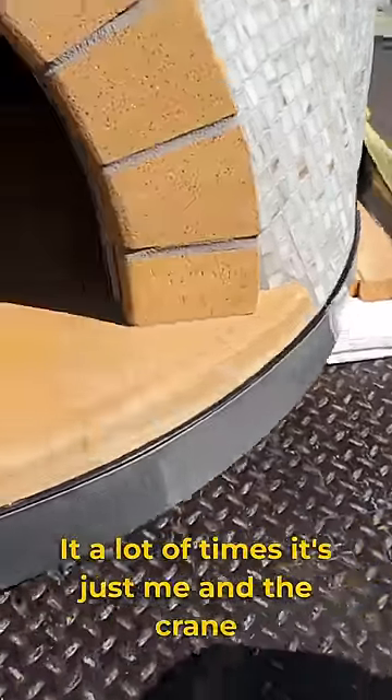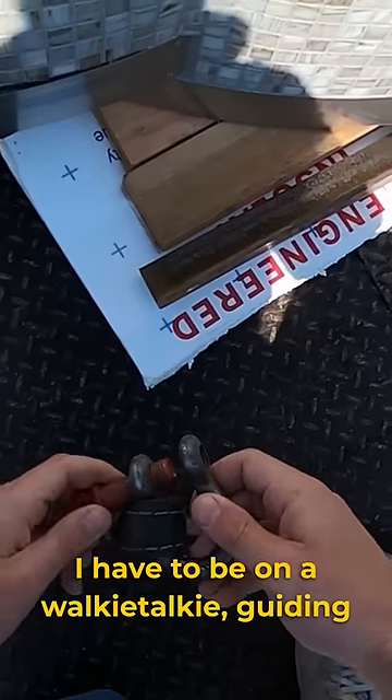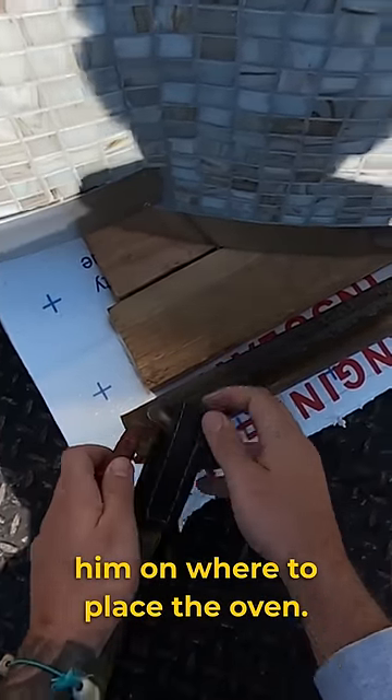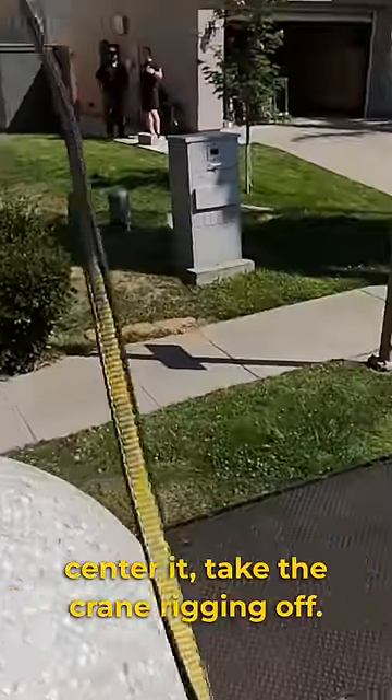A lot of times it's just me and the crane operator, and I have to hook everything up by myself. I have to be on a walkie talkie guiding him on where to place the oven, then get it down, center it, and take the crane rigging off.